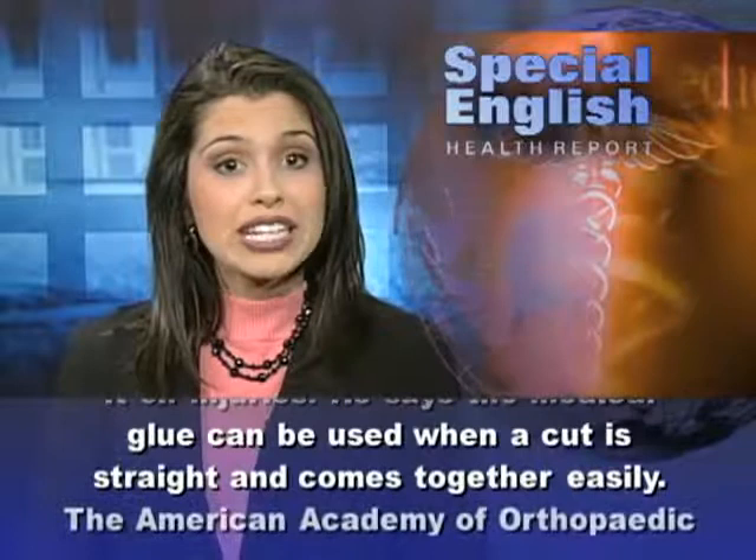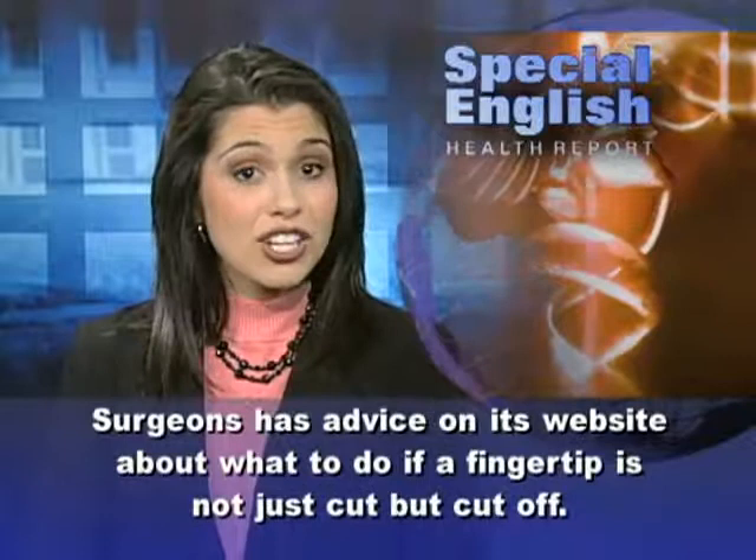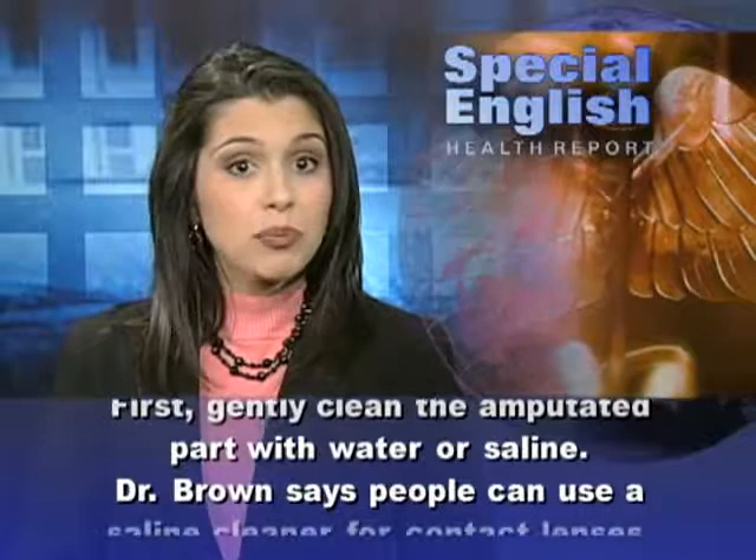The American Academy of Orthopedic Surgeons has advice on its website about what to do if a fingertip is not just cut, but cut off. First, gently clean the amputated part with water or saline. Dr. Brown says people can use a saline cleaner for contact lenses.